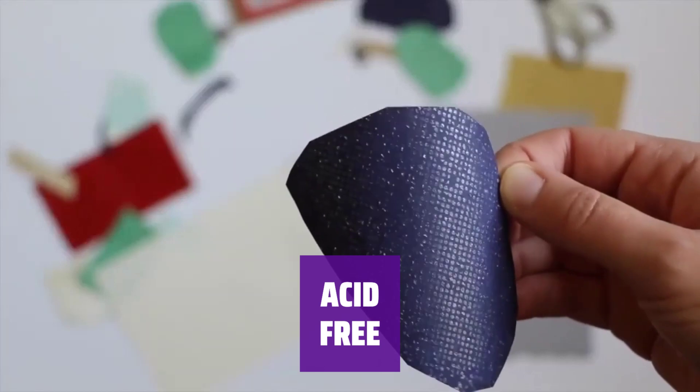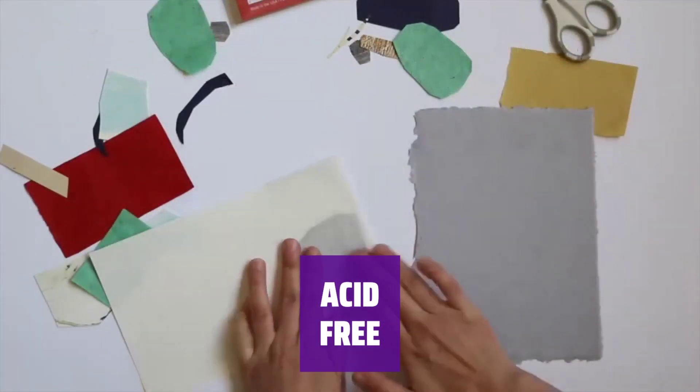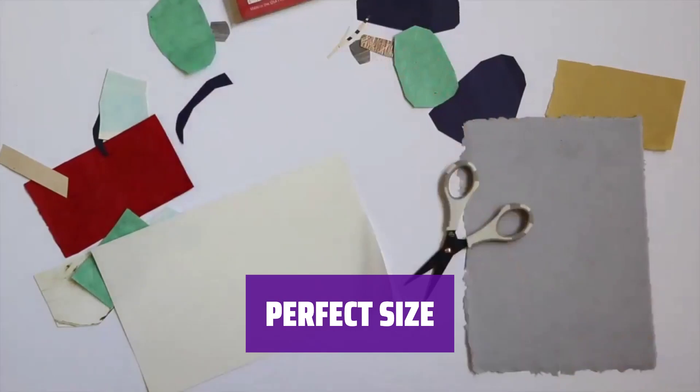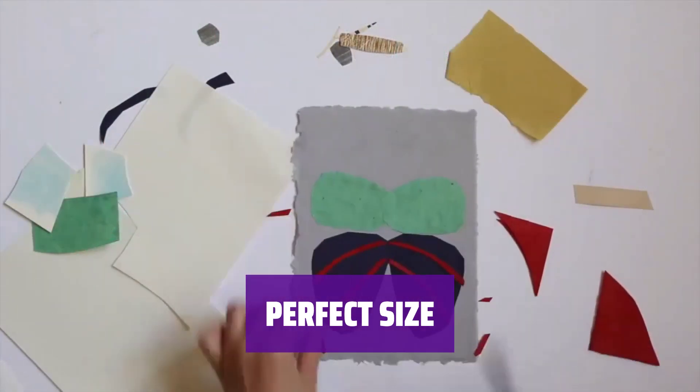Mount photos, paper, cardstock, and more with confidence. Artist Tack is acid-free for accurate and long-lasting mounting. Each pack includes 25 sheets of 5.5 by 9-inch Artist Tack, perfect for all your mounting needs. Made in the USA.